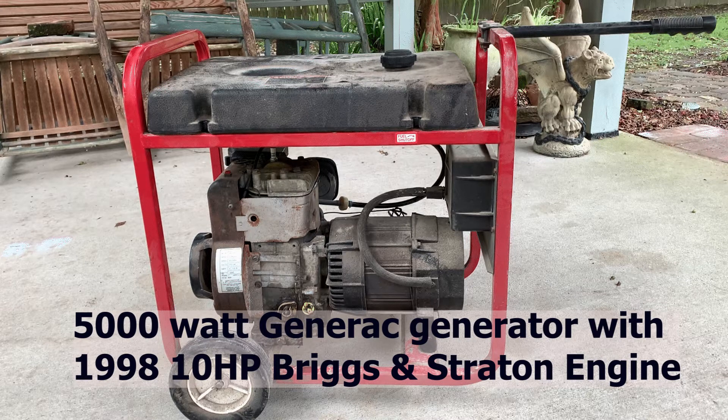This is part two in the repair series for this generator. This is a 23-year-old generator and normally starts pretty quickly because we run the gas out of the carburetor every year before we put it in storage. This year it decided not to start, so in the first video we repaired the carburetor. After doing that we did a compression check because it still wouldn't start and we had zero compression. So in this video, part two, we're going to figure out the source of the compression problem.